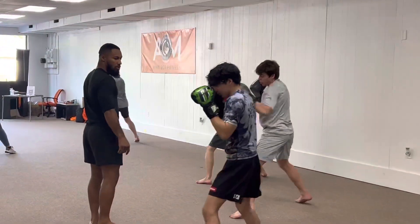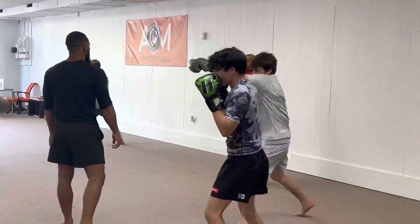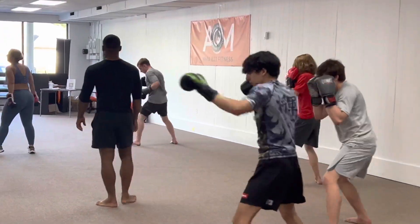Keep that alignment. Keep that rotation into the cross from the hip. Back to the movement pattern. Let's go.